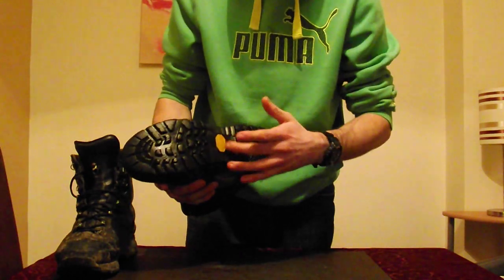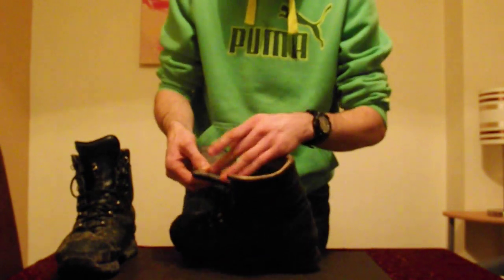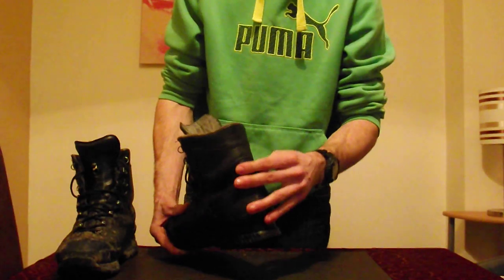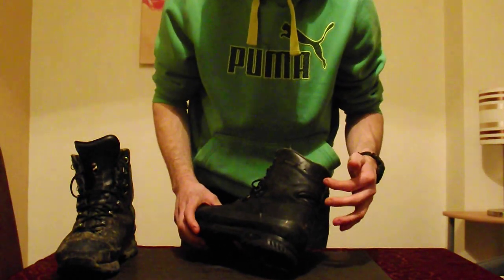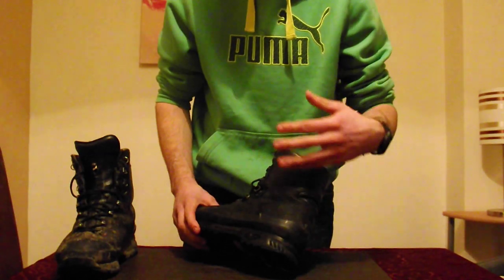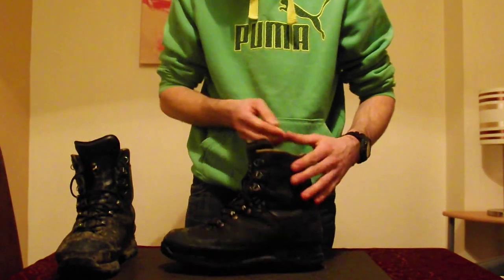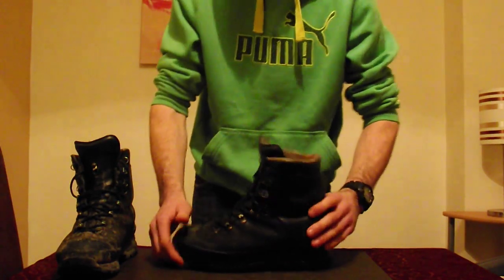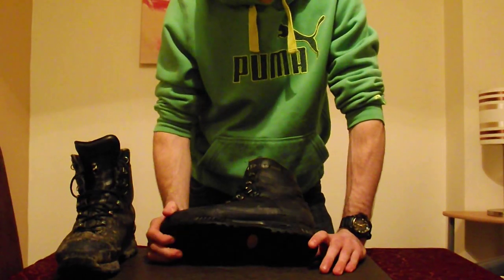You've got the Vibram sole here — quite a good sole. You've got eyelets for the lacing system. You've got a Gore-Tex lining, which is completely waterproof. You've got a flexible heel system. You've also got ventilation holes up here to let sweat penetrate through the leather so your feet don't technically sweat. They're a good strong boot — you wouldn't really twist your ankle in them. Definitely worth €200.